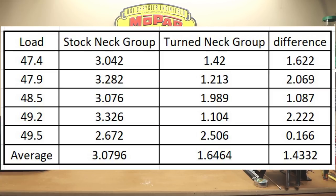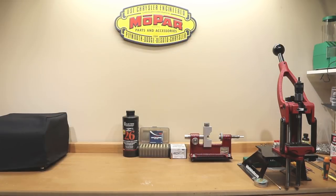I really don't want to give you guys the wrong impression — I really don't think we ended up with a good load at the end of the day. However, I do think it was pretty amazing how much the group shrunk simply by turning these case necks. I honestly did not expect to see such a significant difference. I don't think it's going to make a bad load turn good, but the statistics improved fairly significantly — in most cases cutting the group size in almost half. I'm pretty sure that would brighten almost anyone's day.